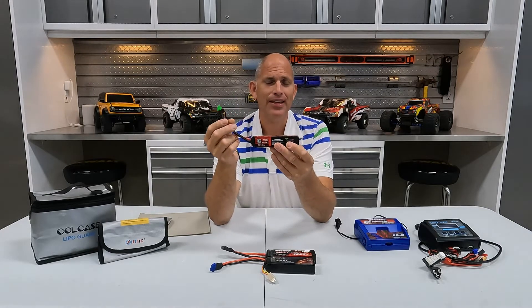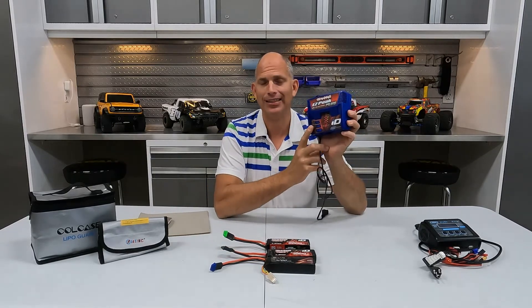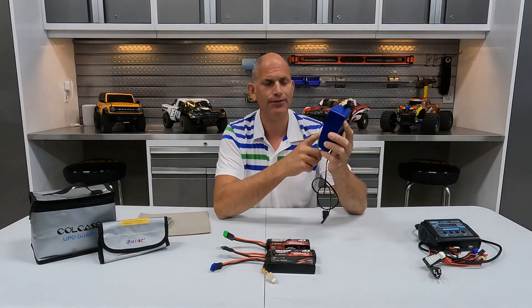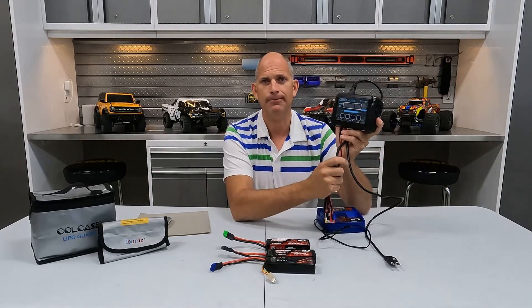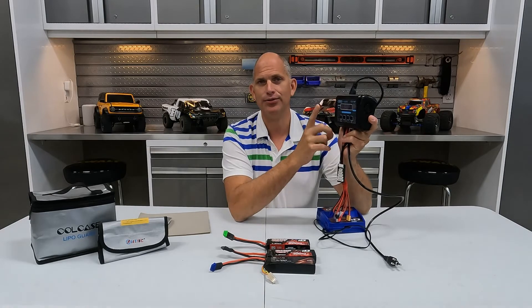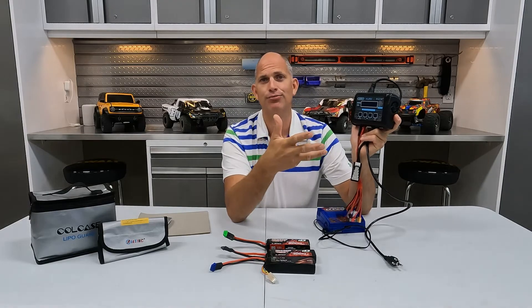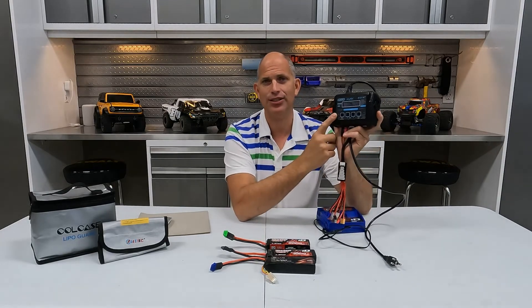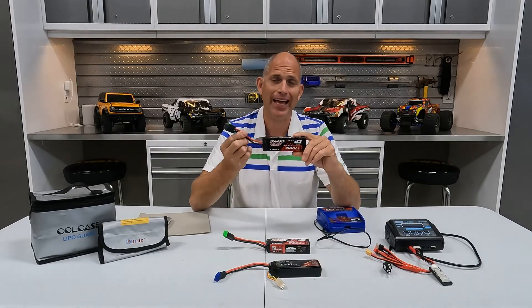Never leave a battery fully charged for more than a day or two. If you charge it and don't use it, you need to discharge it back down to storage level. That's one area where the Traxxas proprietary charger falls short — it only gives you the options to balance charge, fast charge, and storage charge, while a universal balanced charger gives you the ability to discharge a battery back down to storage level.